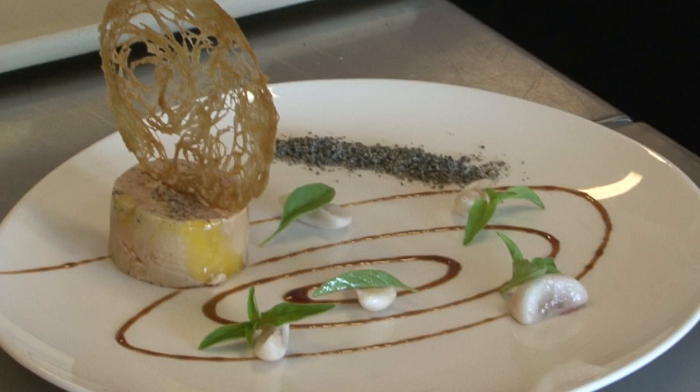We're going to go into the kitchen and James is going to demonstrate one of his signature dishes. What are you going to demonstrate for us? I was thinking a little chilled foie gras with the mangosteen. I'm excited, let's go.